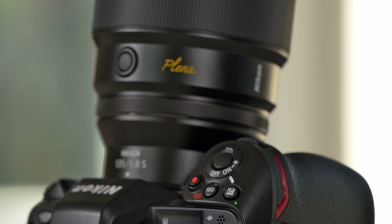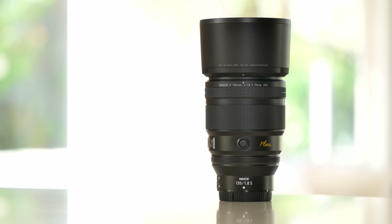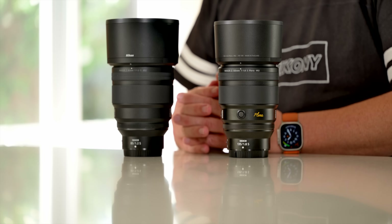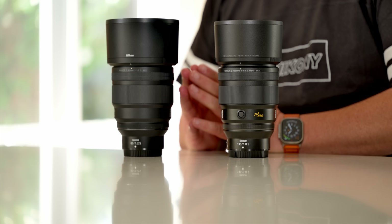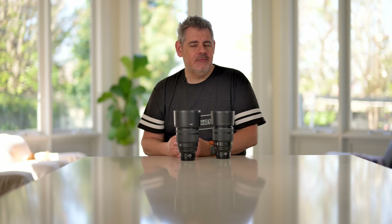This lens is very, very similar to look at and feel — look and feel is very similar to the 85mm. But what I'm being told is Plena is next level. And what is it about the Plena lens that makes it next level? Well, I think the main part is a larger image circle. And what that means is, one of the first and most important things, it means this lens when wide open at 1.8 is sharp all the way to the corners.